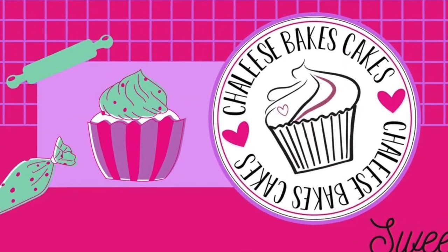Welcome back to Chalice Bakes Cakes. To get started making our cells, we just need some chocolate. Like you guys have seen in my past videos, I'm using Wilton candy melts. I needed white, but we didn't have white, so we're just using yellow today.